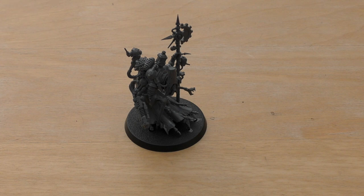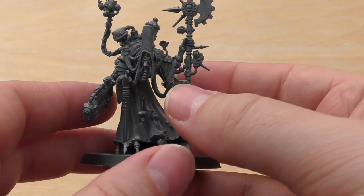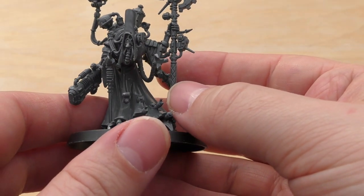I need to point out it is the same model that came out about four years ago with the Skitari and subsequent Cult Mechanicus releases. So this set is great — really easy, straightforward to put together, not really many issues.